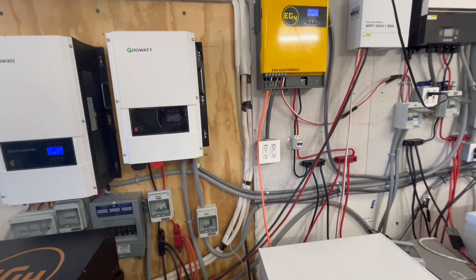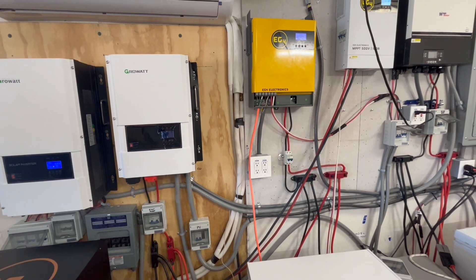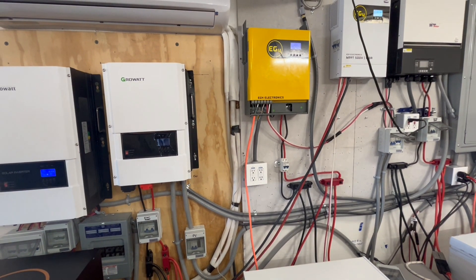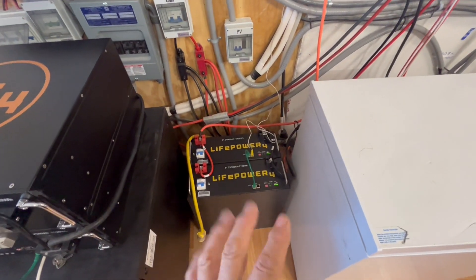We're looking forward to installing this in the motorhome. We'll have 12 solar panels that are 100 watts with a little over 5 amps each output, then the inverter and the two batteries.